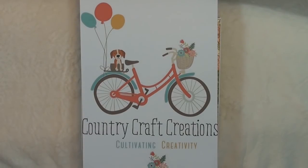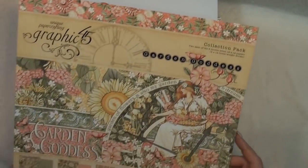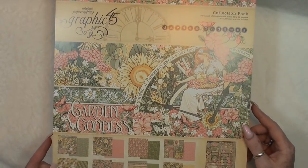Hey guys, welcome back to my channel. My name is Crab Queen and today I'd like to show you my newest design theme project for Country Craft Creations. Let me first tell you which collection I used — I used the brand new collection Garden Goddess.